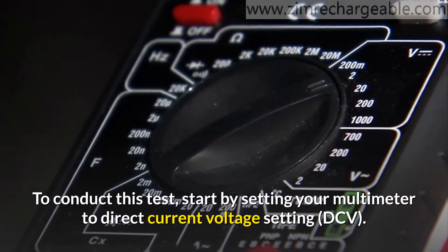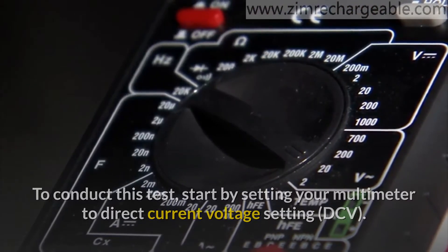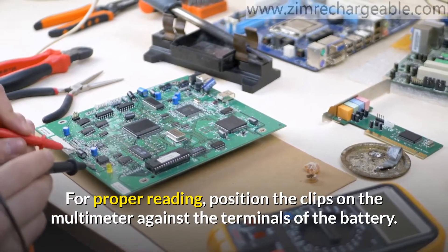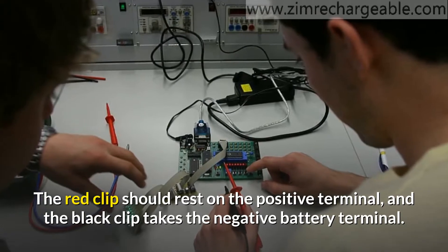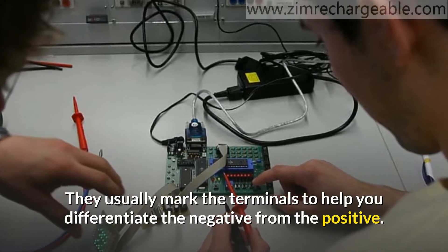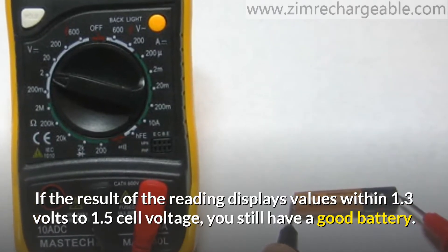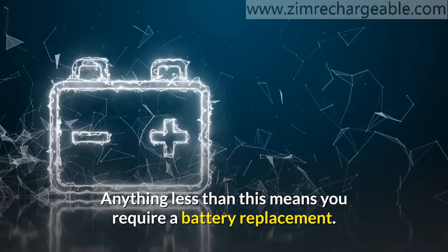To conduct this test, start by setting your multimeter to the direct current voltage setting at a 20-volt level. For a proper reading, position the clips on the multimeter against the terminals of the battery. The red clip should rest on the positive terminal and the black clip on the negative terminal. They usually mark the terminals to help you differentiate negative from positive. If the reading displays values within 1.3 to 1.5 volts, you still have a good battery. Anything less than this means you require a battery replacement.